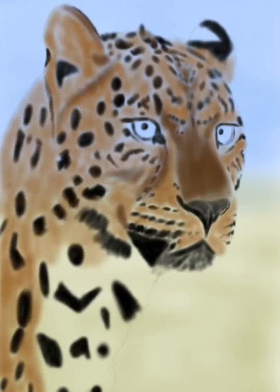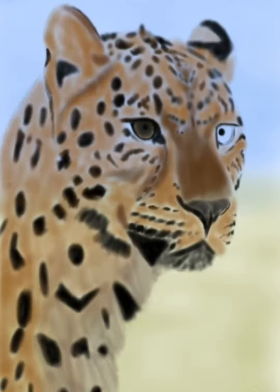What I did first was I painted the whole background, then I drew out the leopard, and now I am just filling in lightly all the base colors, just trying to get color all over.